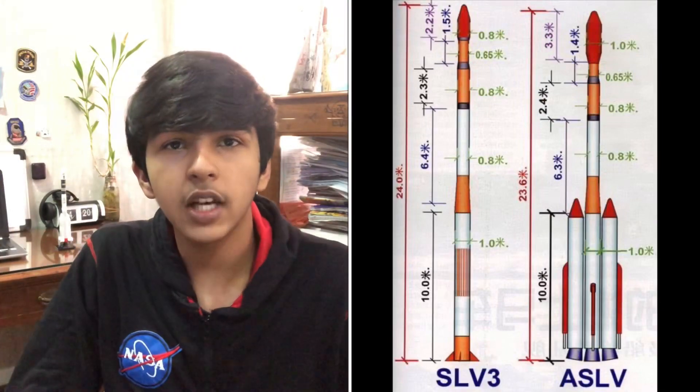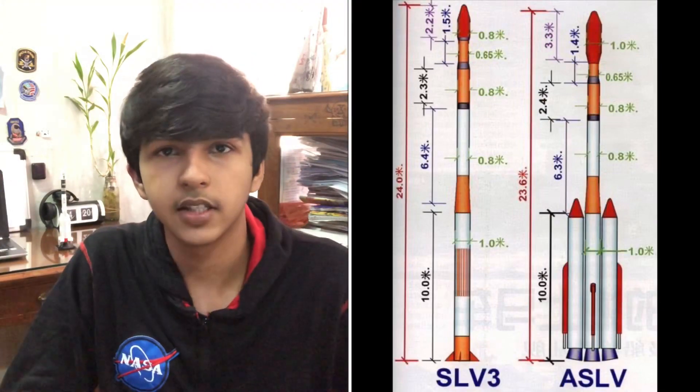The ASLV rocket was basically the SLV rocket with two additional side boosters attached to it, which almost doubled the payload capacity to low earth orbit. The ASLV could carry 150 kilograms to a 400 kilometer low earth orbit, which is pretty substantial compared to the 40 kilograms that the SLV could carry. Even though the ASLV used the same core stage as the SLV, it was taller, with a total height of 23.5 meters and a core diameter of 1 meter. The total weight of the ASLV rocket was about 41 tons during liftoff.